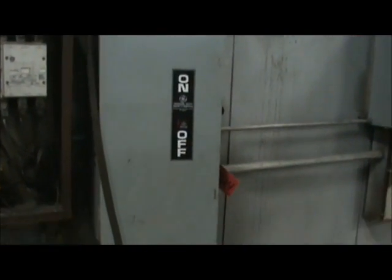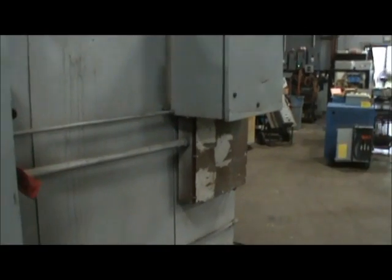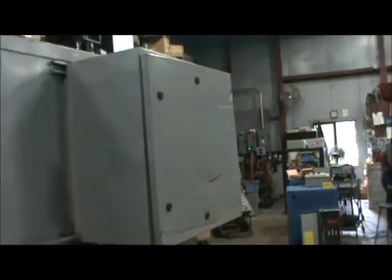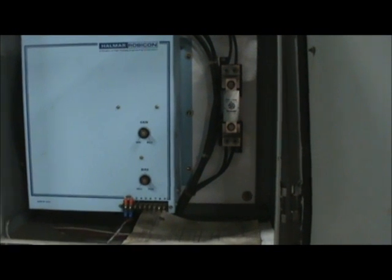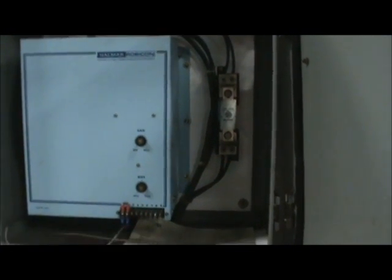Here's the disconnect. The temperature controllers are synced up with the Helmar high voltage regulator.